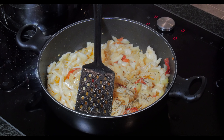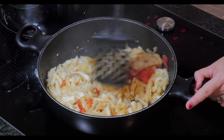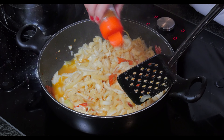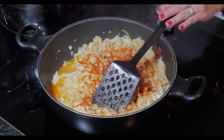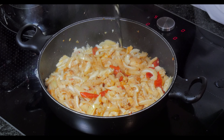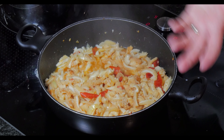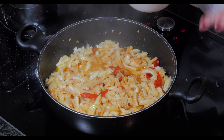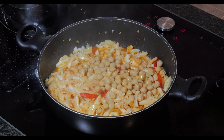If you want it a bit spicy, you can add chili flakes or paprika powder at this point. I use the sweet paprika because Libby will eat from this too. After mixing, you can add the chickpeas. By the way, I use pre-cooked ox tripe, so it's already tender and I don't need to simmer it for a long time.